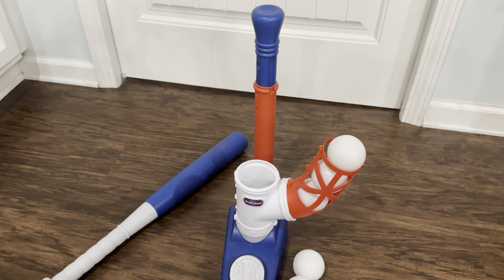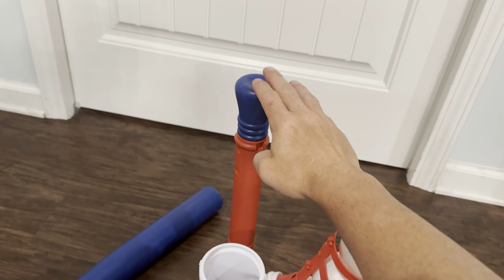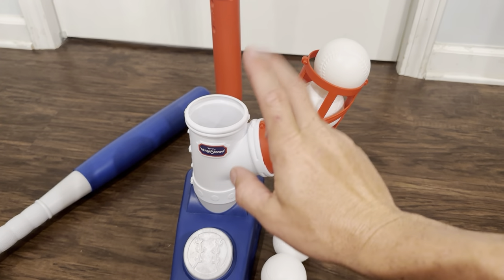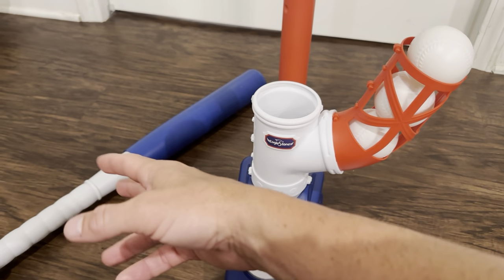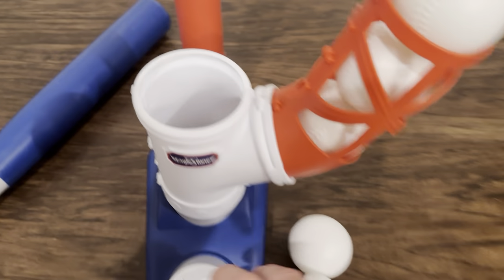This is my little girl's 2-in-1 t-ball set. It has the standing tee that adjusts to different heights, and you also have the little timed pitcher. This comes with six balls and it all breaks down into the box that it came in. I'll show you how it works.